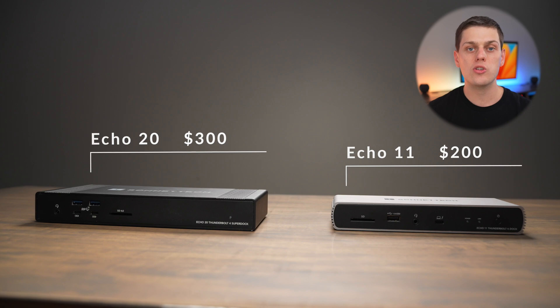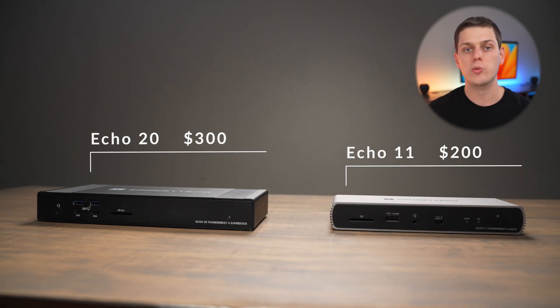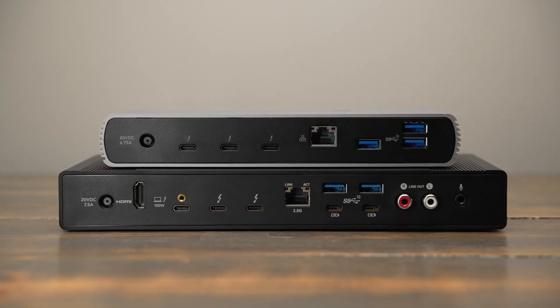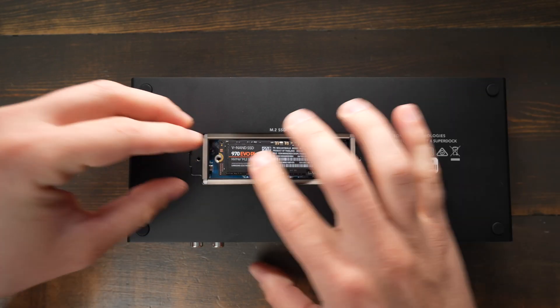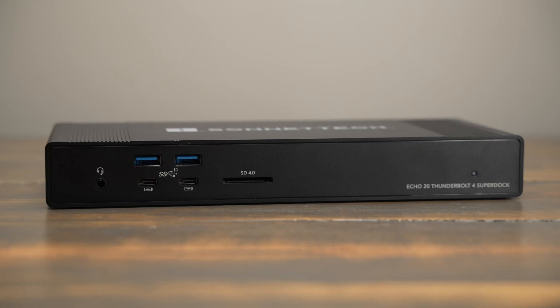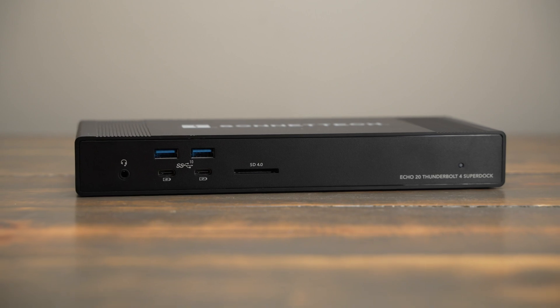The Echo 11 comes in at $200 and the Echo 20 Super Dock costs $300. They have quite a bit of overlap in all the features they offer, but the Super Dock does give you more ports and a built-in NVMe SSD slot on the bottom, as well as RCA jacks and more connectivity on the front of the dock too.